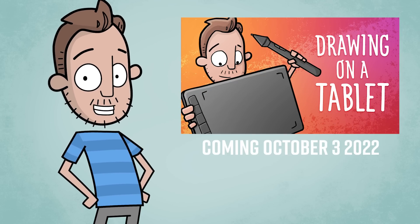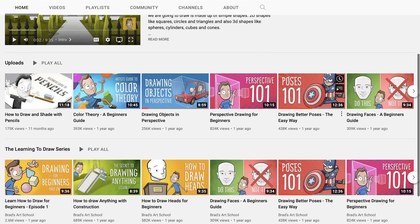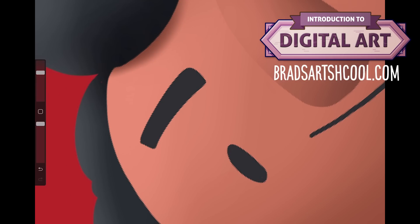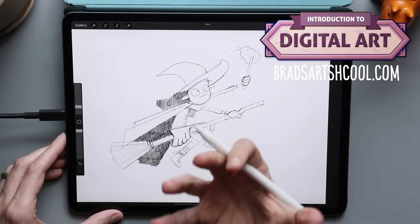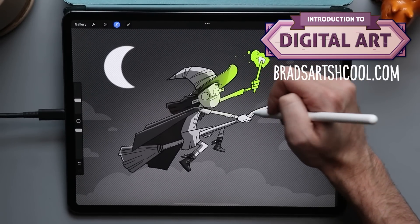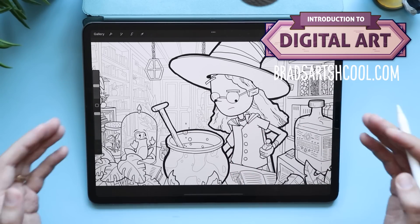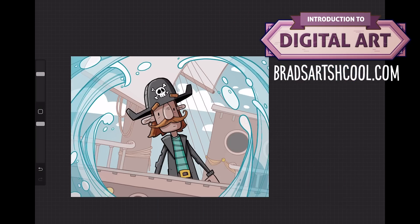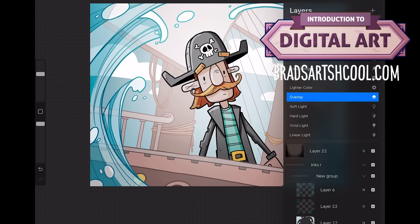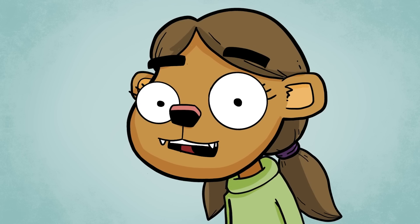If you are learning art right now, check out my other channel — it has an intro to art series — or my new introduction to digital art course over on bradsartschool.com. That course is designed to be a stepping stone for beginners into more advanced tutorials. There are lessons, homework, projects, and lots of sketches to work along with. Each lesson is designed to teach you a new skill and give you a quick win. There is a link down below in the description or just head over to bradsartschool.com.